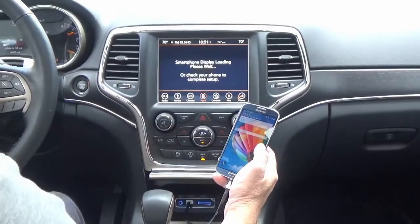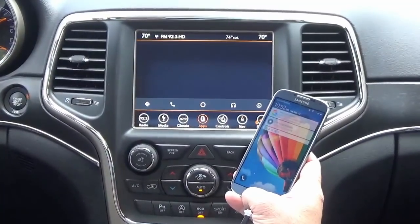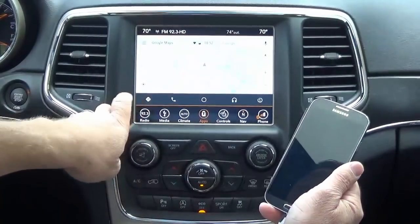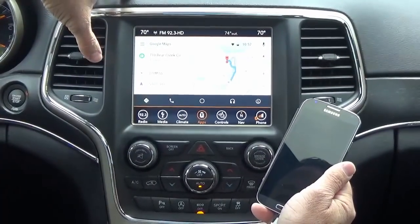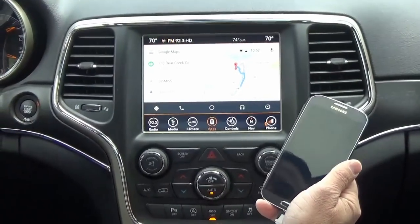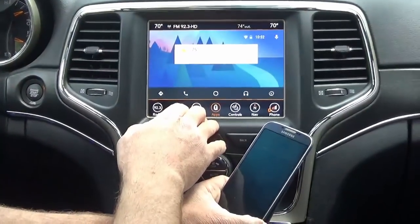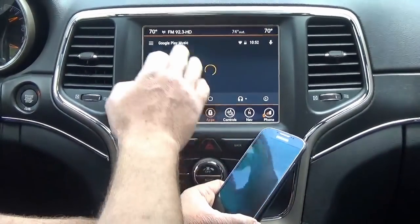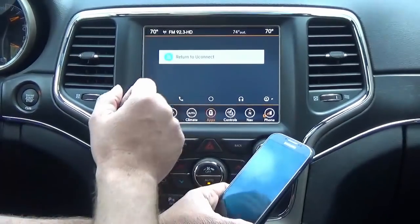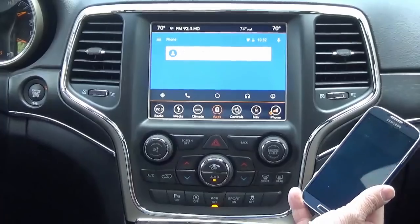One of the big reasons people do this upgrade is to use Apple CarPlay and Android Auto. I'll go ahead and plug in a Samsung first — you'll notice Android Auto comes right up. You have navigation through Google Maps, so you have Google Maps on screen, which is awesome. The directions come out of the speakers. You have your phone feature, a home key, and music apps like Pandora, Google Play, and Spotify within the music section. Pressing the phone button gets you right back into Android Auto.